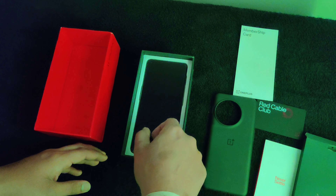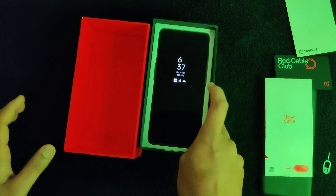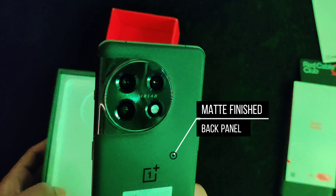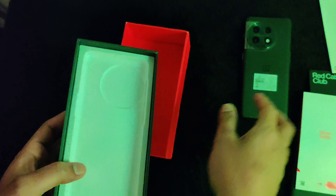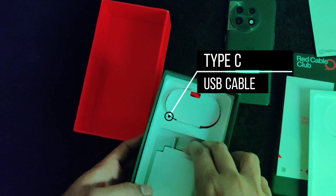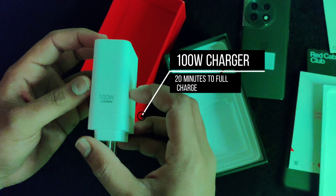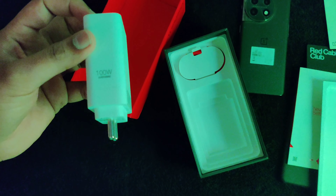This phone has a 120Hz refresh rate with a Fluid AMOLED screen. You can see 1 billion colors. The display has a Dolby Vision feature — the general flagship feature is a matte finish. It comes with a Type-C cable and 100W fast charging. The advertising claims 0–100% charge is possible, and using enough charging takes around 25 minutes.